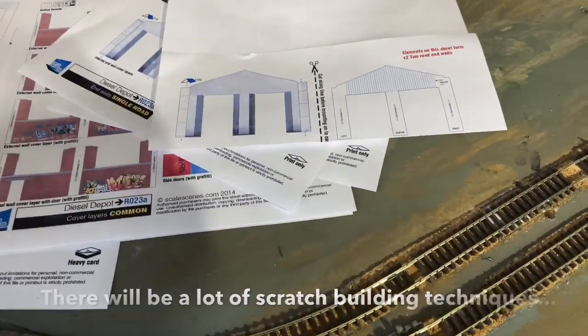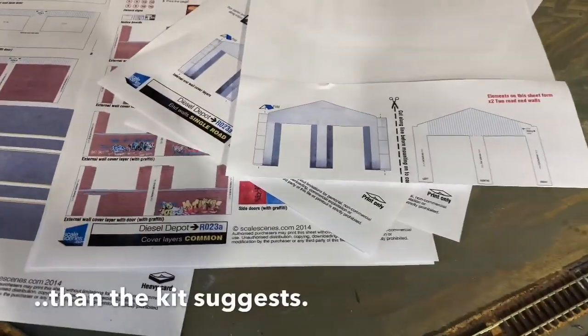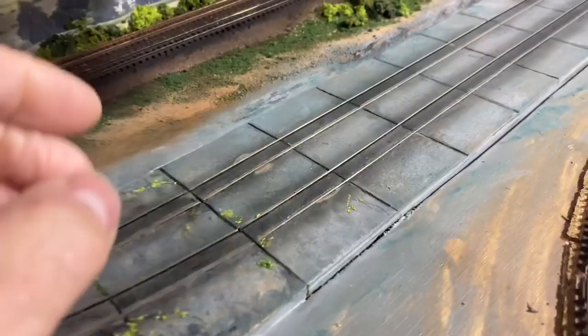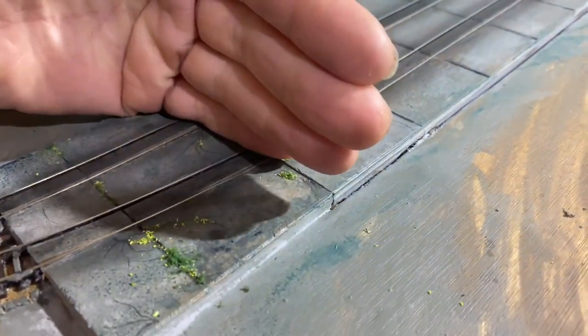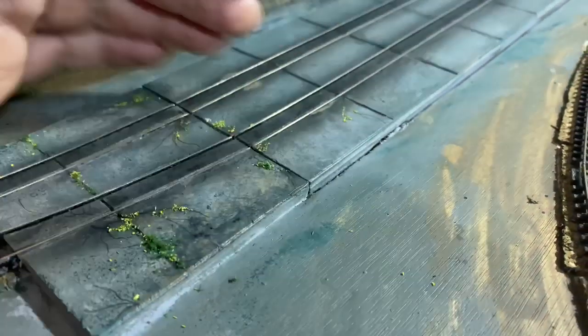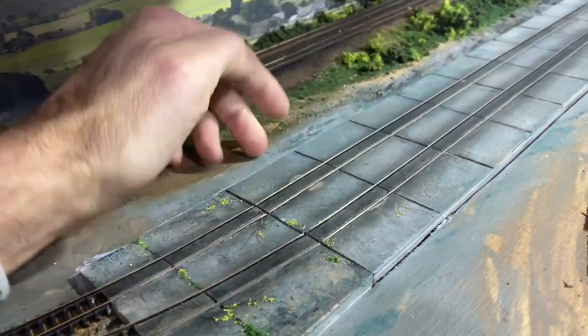I'm not going to show you this because it would be really difficult to set up the camera so you can see what I'm doing, so you'll just have to take my word for it. What's going to happen on the actual layout is the shed is going to span this gap — it'll come from one side to the other side here, and then when appropriate it'll lift up like that, so there'll be hinges down this side of the board.